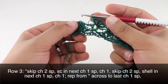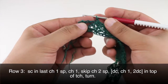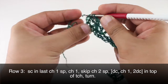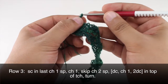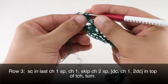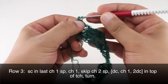When we reach our last repeat, we're going to do a single crochet into the next chain-one space. Then we'll chain one. We will do a double crochet, then chain one, and then two double crochets into the top of that same turn chain. Then we're going to turn our work.